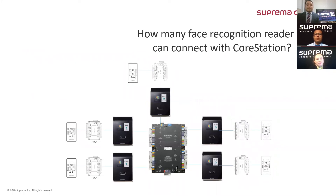Eduardo, this one is for you. As you can see in the picture on the slide, five units can be connected to one pair of CoreStation RS-485 channels. One thing to note is that besides the facial device, you can still utilize the channel to connect more slave devices through RS-485 communication.